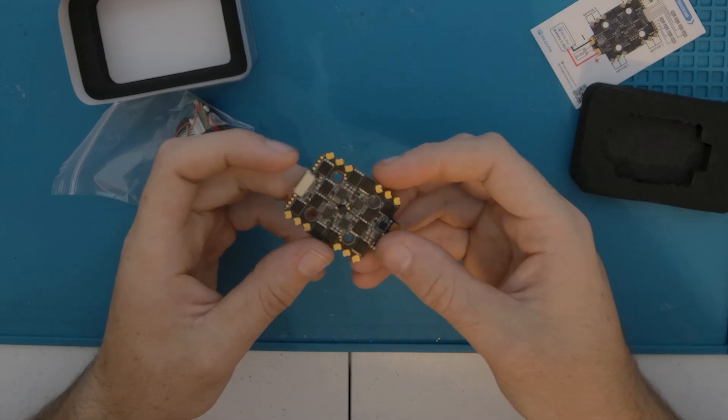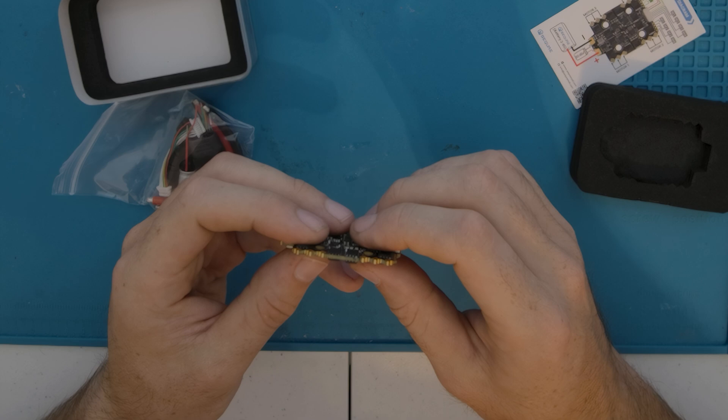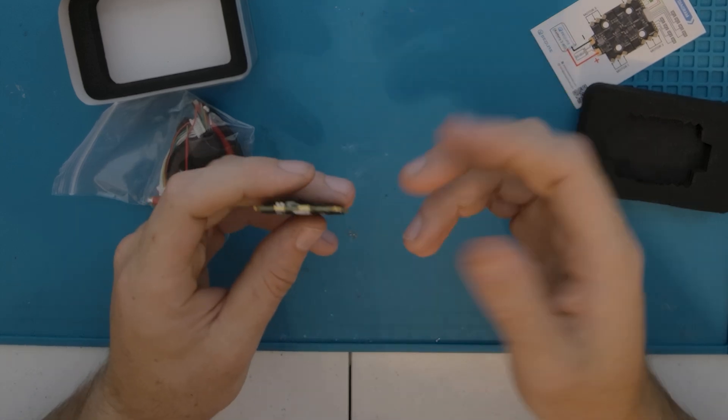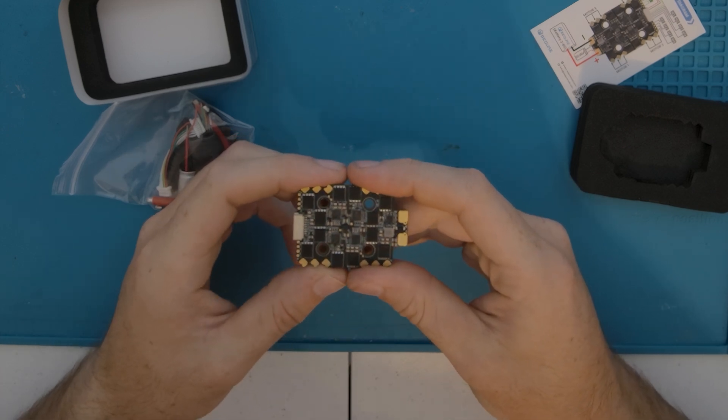This is a 20x20 ESC with 70A full-size FETs and some pretty thick copper. So I do have high hopes for the quality of this brand. It's just that they're new and kind of underrated at this point, but maybe I can shine some light on it.